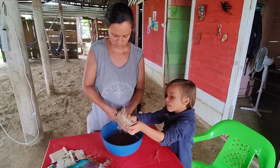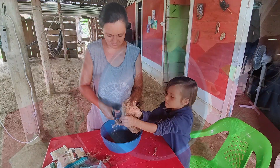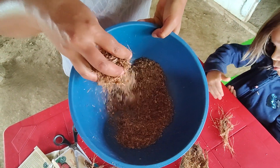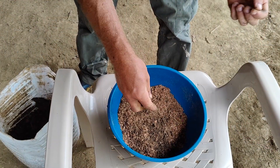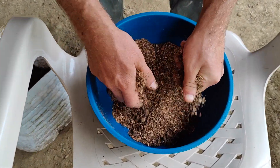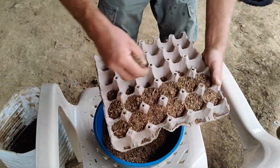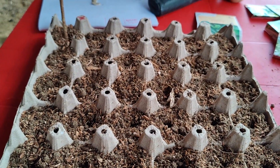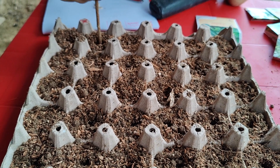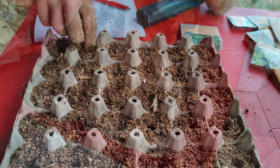We decided that we need to start growing some more food — some more stuff besides plantain and yucca. So we started doing seed beds because the earth around here dries out very quickly and becomes very hard. We are mixing it with coconut fiber. As you can see, coconut is very versatile — we use it all the time around here. It's very difficult to get good seeds and especially a good variety of seeds, so luckily we brought some from Germany, but still we have very few.